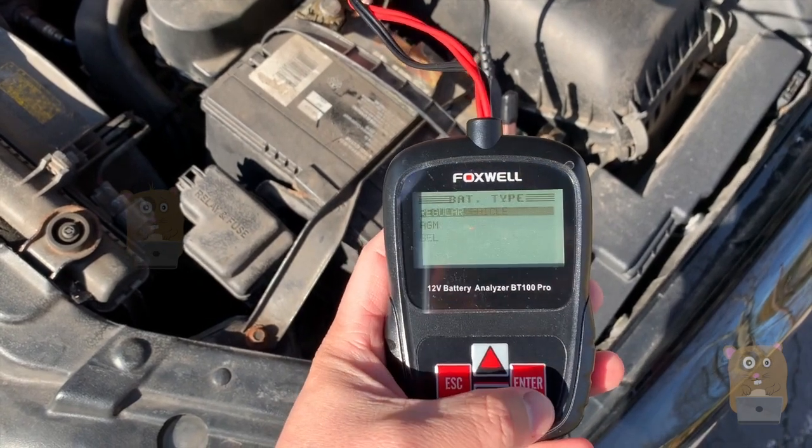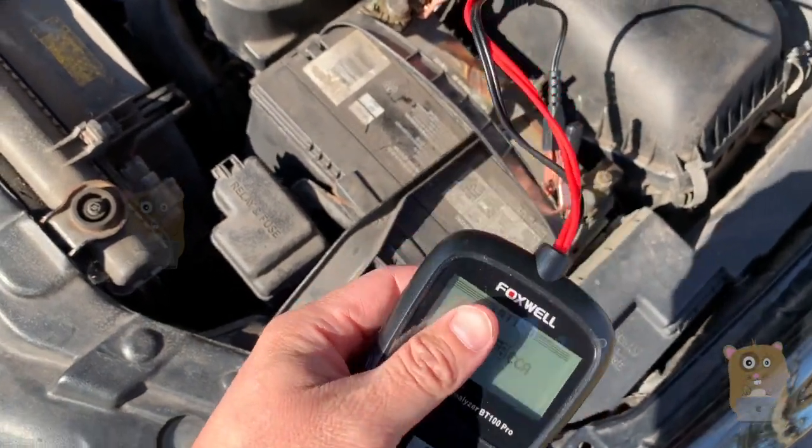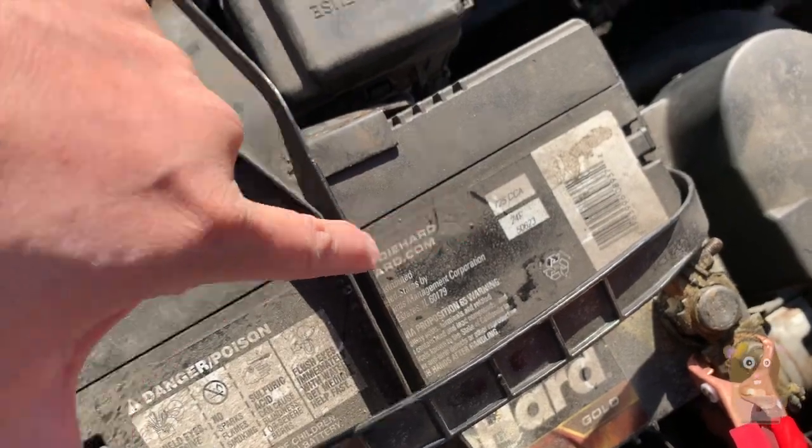It's in the vehicle, regular type, CCA 725 — that's because when I got it, it was also rated for 725.